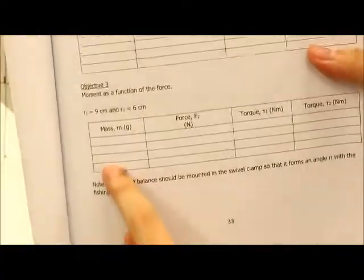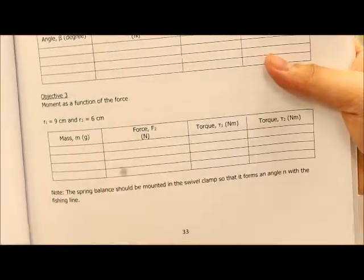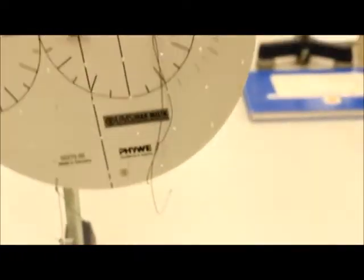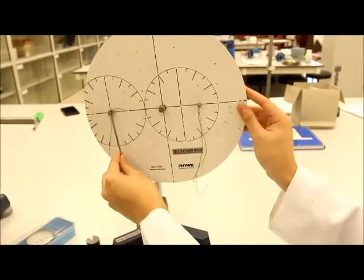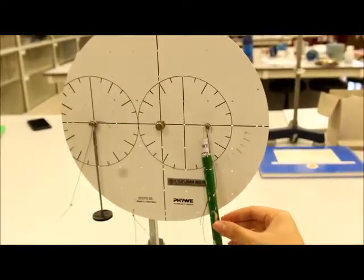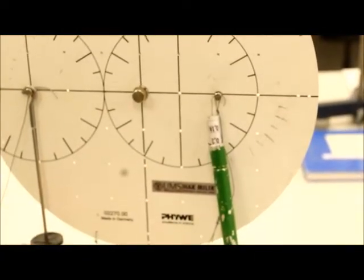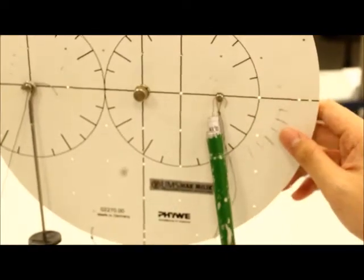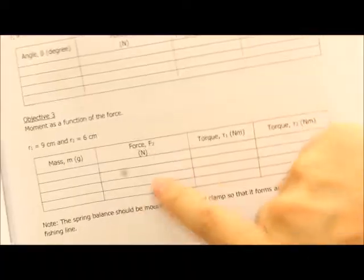Looking back at your table, your mass is the manipulated variable and your force is the responding variable — these are the two things you need to input. The mass is something you change. For example, begin with 10 g. Take your slotted weight up to 10 g and place it on R1. Then pull the spring balance on the other side. Roughly speaking, it reads 0.2 N for 10 g. So the manipulated variable is 10 g and the responding variable is 0.2 N. You are free to manipulate the mass.